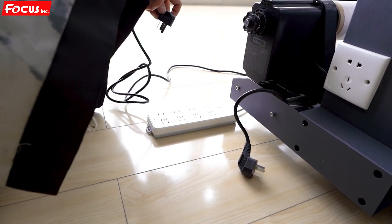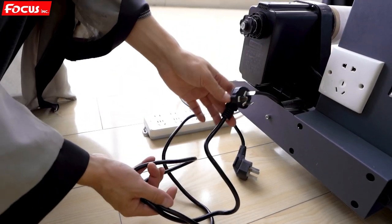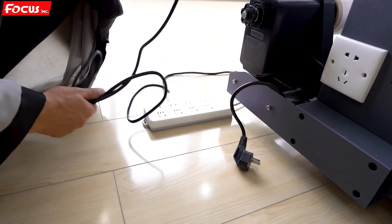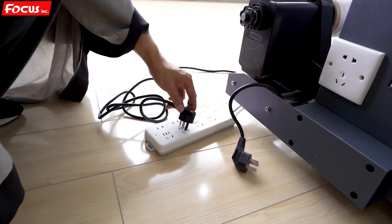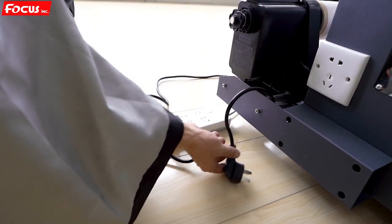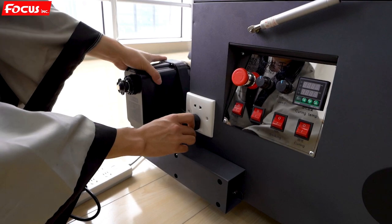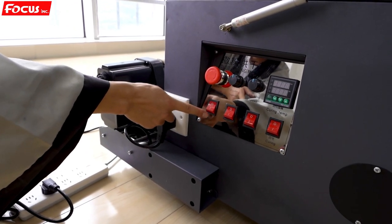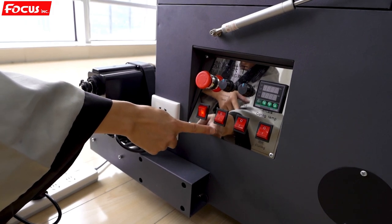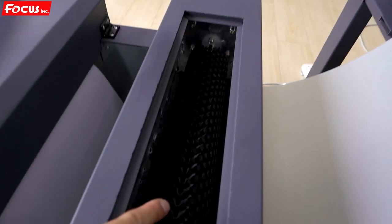We start to test the powder processing system is working well before we load the ink and insert the print head. First, find the general power cable and be sure the configuration is 110 voltage or 220 voltage before you power on the powder processing system. This machine is built for 220 voltage. We plug the cable, connect the device system power, connect to the system, and open the general power switch. Then we test the dusting system by opening the second switch and checking if it is moving.